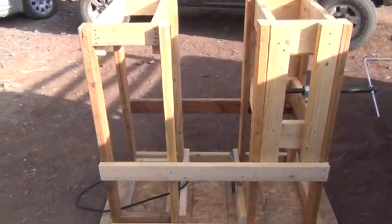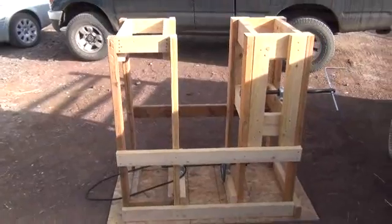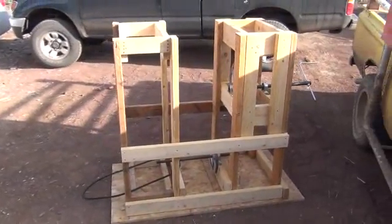Hi folks, Mr. Teslonian back here again. I'm working on the large four-foot-in-diameter Wimshurst electrostatic generator project.